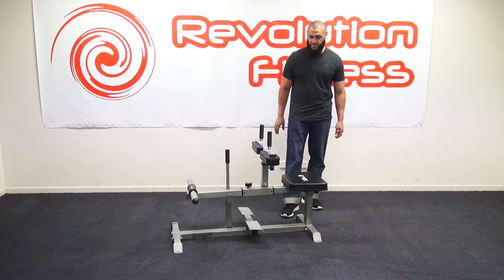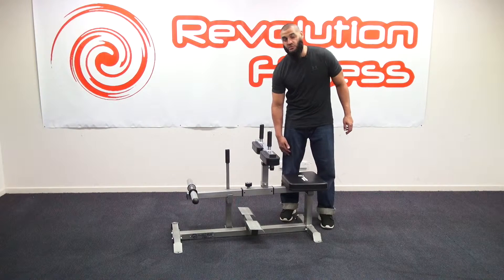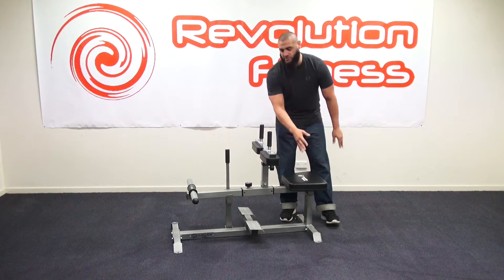There are a few great points about the Seated Calf Raiser. The first thing is the padding. You've got extra thick padding here for support on your legs. When you're lifting heavy weights, it's not going to give you much discomfort. Also, an oversized seat for extra comfort as well.